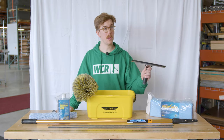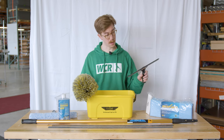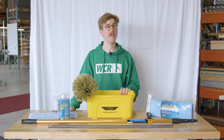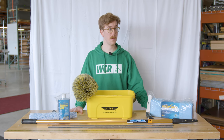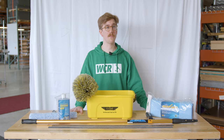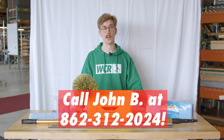All Ederay items are interchangeable, so if you want to swap out the channel for any other Ederay channels, you can make that change. At a price point of about $142, this will get you over the free shipping minimum. Whether you're starting out or just need to upgrade your equipment, you can get all of these items at windowcleaner.com. Feel free to give me a call at 862-312-2024 for any of your window cleaning needs.